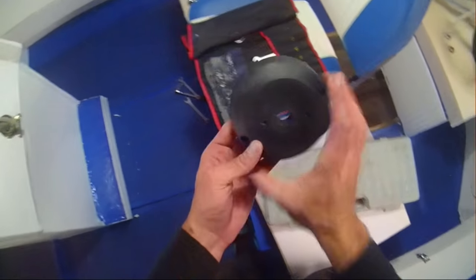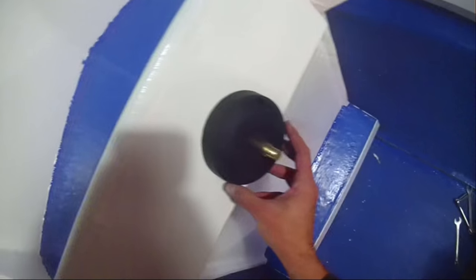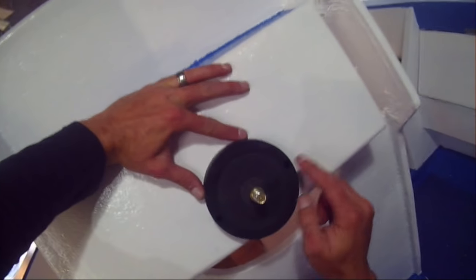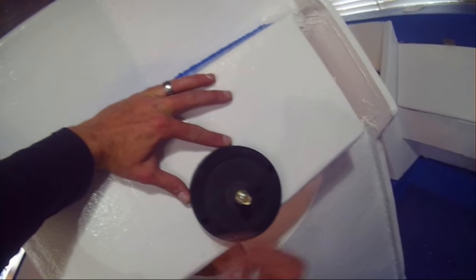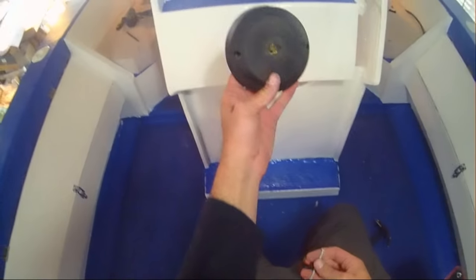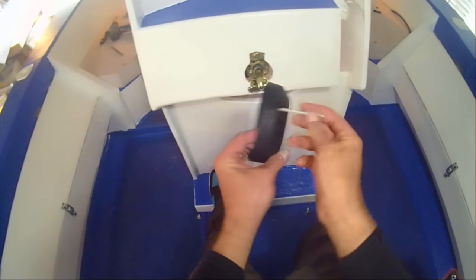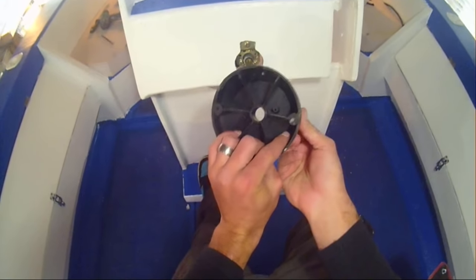Here we have the plastic cover that goes over the steering bracket. All you want to do is line up your two holes, make sure they are nice and level, and then after that you can mark out your holes and put some screws down.